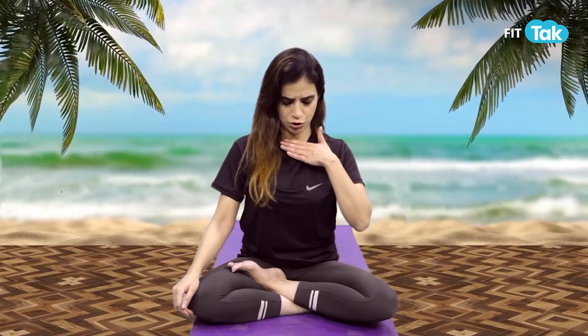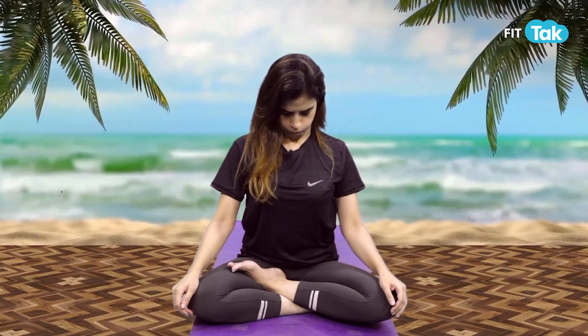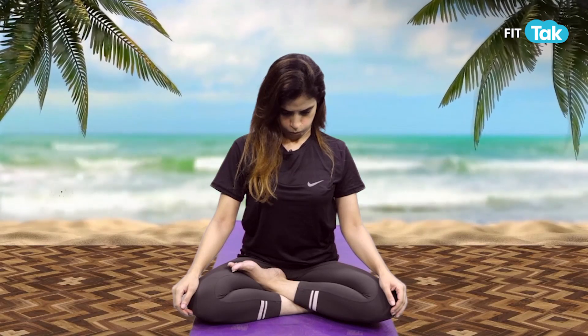Now let's focus on our middle face. Make a balloon — hold it. Try to hold it for 20 seconds; gradually you can increase it. Now the same asana, head down — lock your chin. Release. Amazing guys.